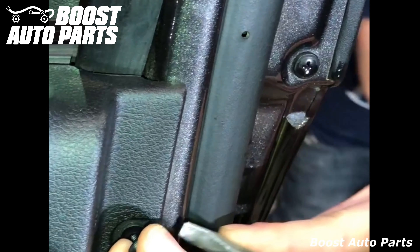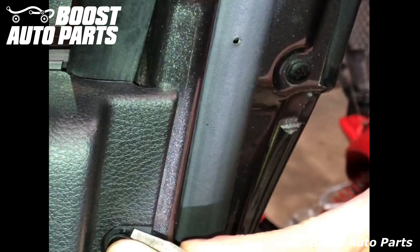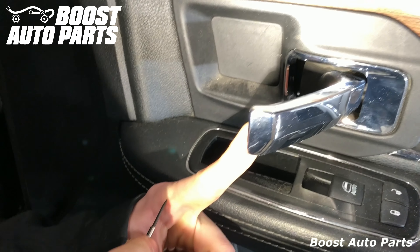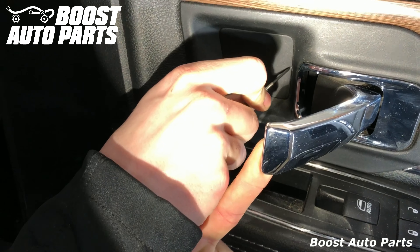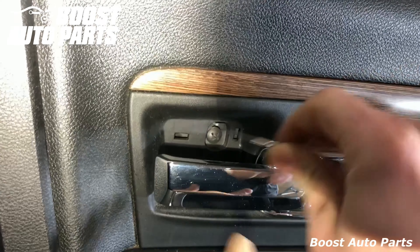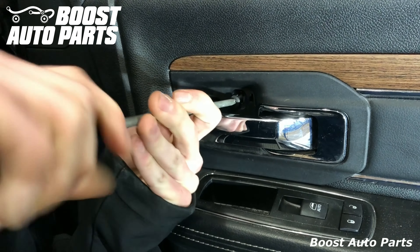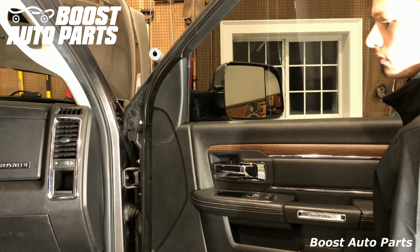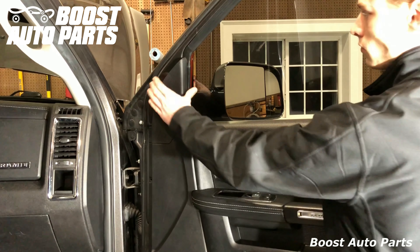Pop the back fastener out as well with the flat-bladed screwdriver. You can hold the door handle open and use a small pick or flat-bladed screwdriver to pry the cover off. Go ahead and remove the Phillips head that was behind that dust cover. You can also remove the dust cover over the mirrors — it's just held on with some body clips you can pull straight out.